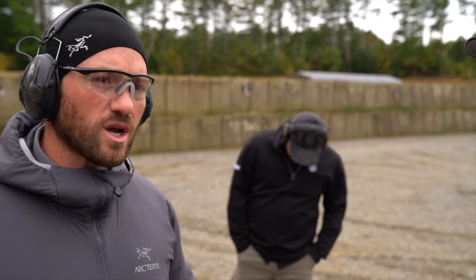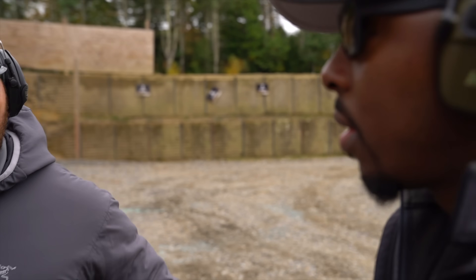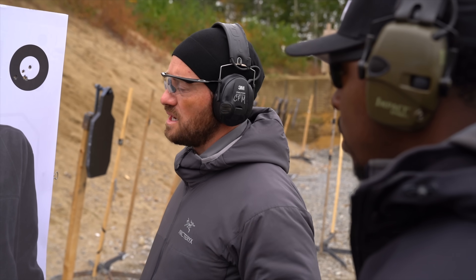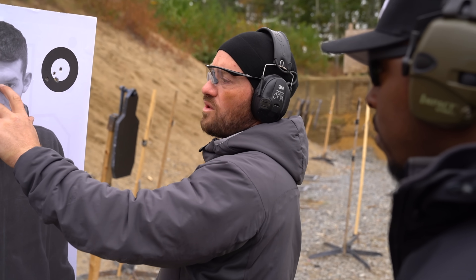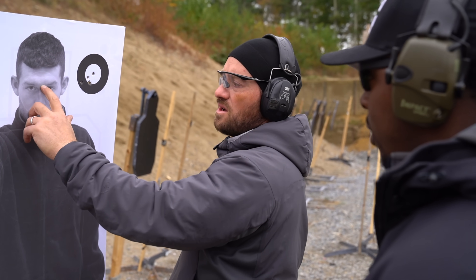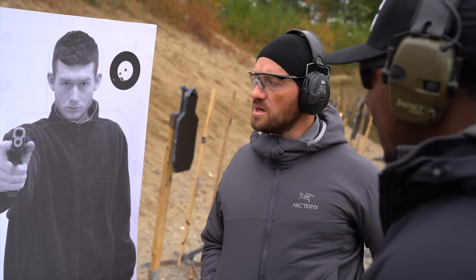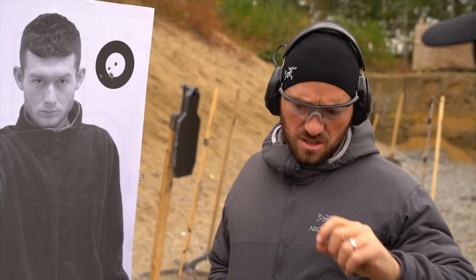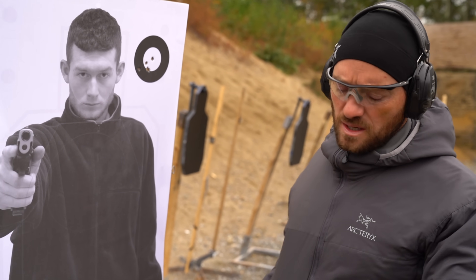Let's do a quick holdover drill. At differing distances, we're going to shoot a five-round series. I'm going to hold right in the center at three, five, and seven yards, and see where my impact points are at those distances given the gun and the optic, because there is an offset we have to account for. It's not like a rifle red dot, but it's a little bit.